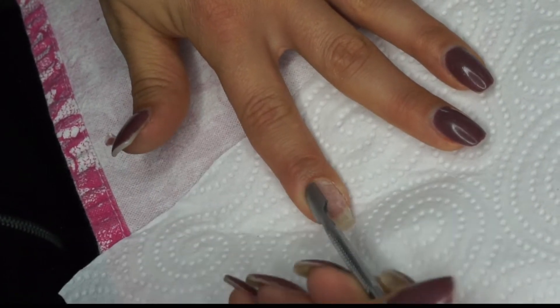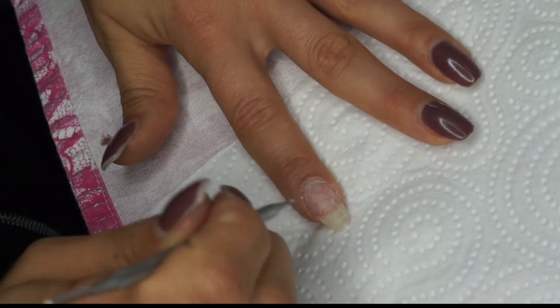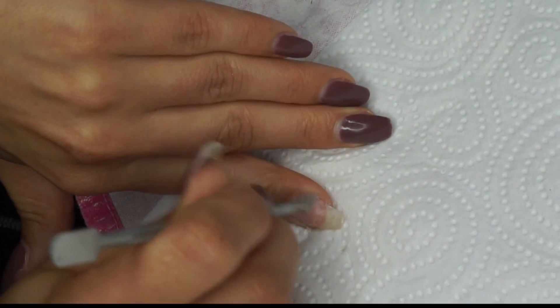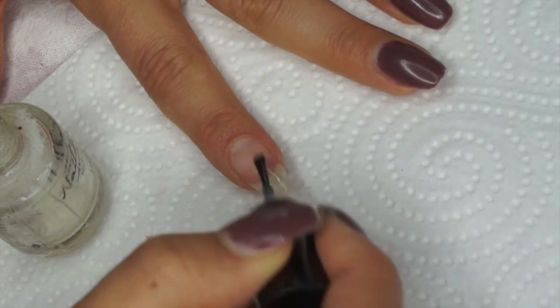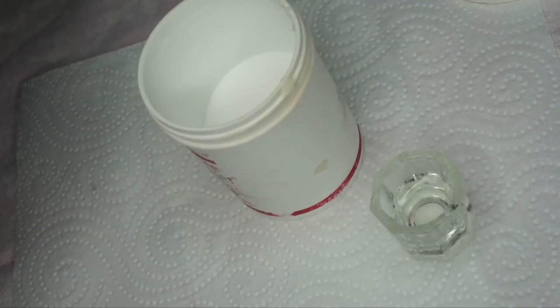Then I'm starting to push my cuticle a little bit down and cleaning off the excess dead skin that we have around the nail. So I'm cleaning everything, and then going over with the remover again so we have the nail nice and clean. And then I'm putting some acrylic primer — I also buy this from AliExpress. Then I wait a little bit and then I go over with the remover again.